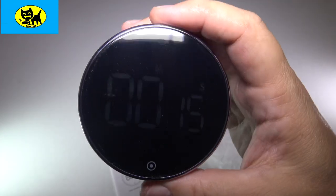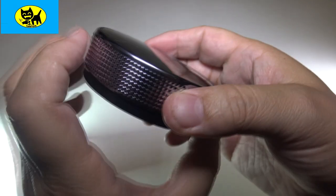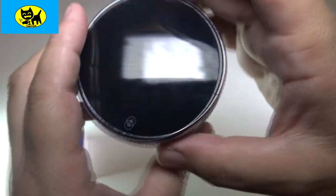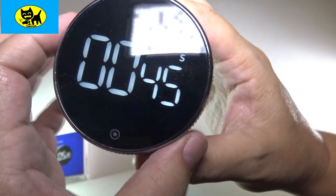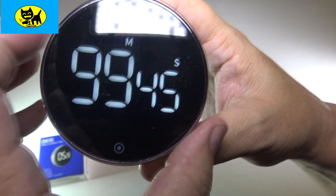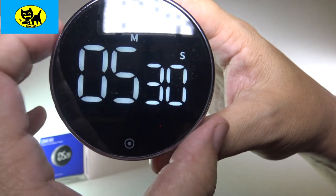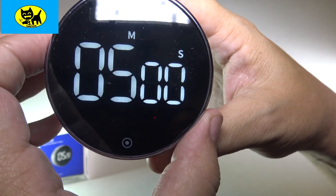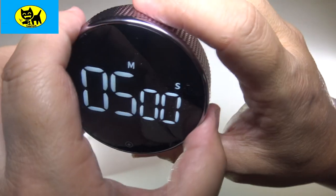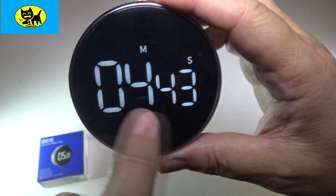Let me dim the lights here a little bit so you can see this better. The timer itself has a really cool turn method — it's very ridged on the side, so it's easy to grip and turn. It's really great for setting particular times. You can spin this and make it go all the way from 99:99 to a smaller amount, like five minutes. We'll turn it clockwise to five minutes — there's five minutes — and press the little button to start the timer.